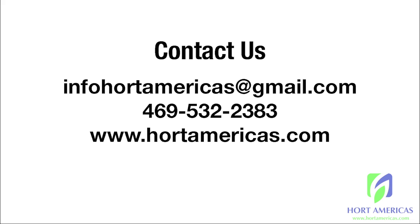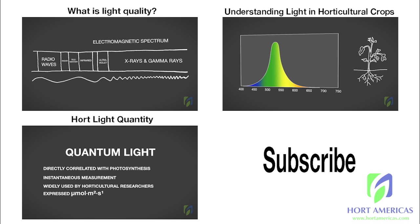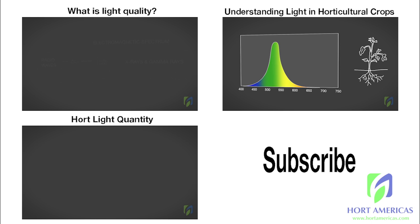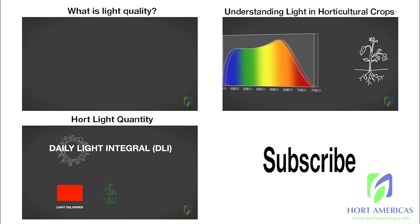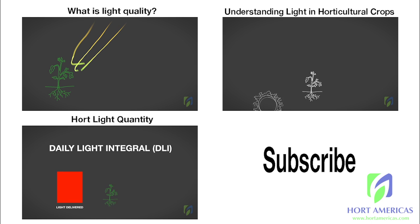If you have any questions, send us an email at info@hortamericas.com or give us a call — we'd be happy to help with any of your fertilizer questions. Check out some of the other educational content we have online, and stay tuned for part three in our series of lessons on hydroponic fertilizers. Thanks for watching.